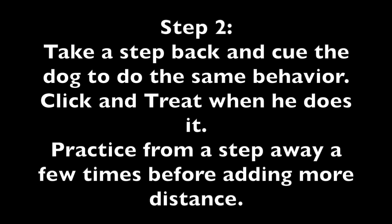Step 2: Take a step back and cue the dog to do the same behavior. Click and treat when he does it. Practice from a step away a few times before adding more distance.